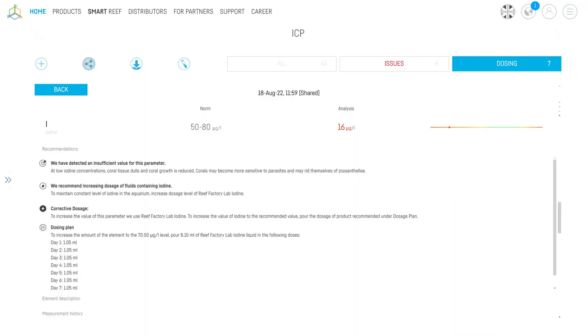It would be nice if the recommended dose tab had a button to tell your Reefactory doser to automatically add the corrective dosing schedule — that's the sort of feature I might expect Reefactory to add later down the line. Although in theory that would mean you'd need a dosing pump for each element you want to do that for, and I doubt many of us would want 40 dosing pumps in our cabinet. But things like iodine and manganese are often low in our aquariums, and I'd definitely consider a couple of extra dosing pumps for regular offenders like those.